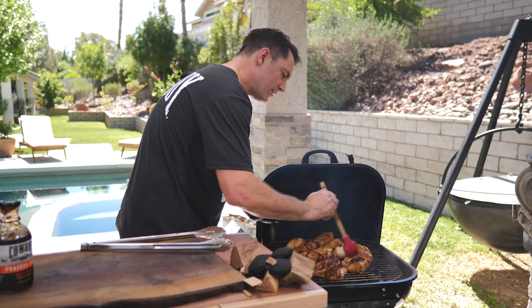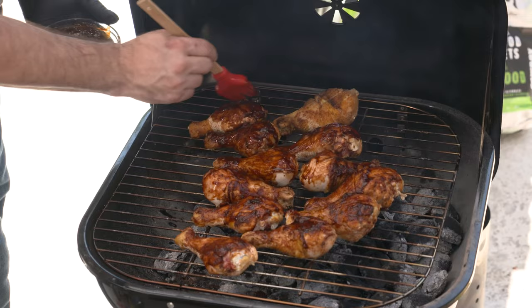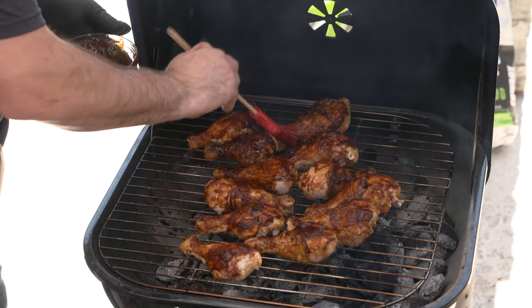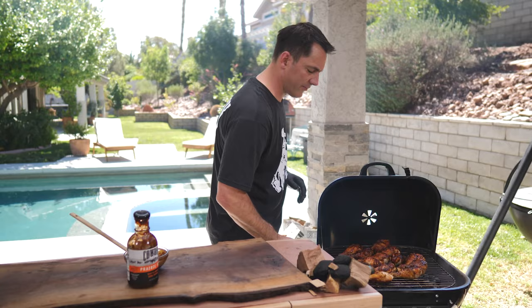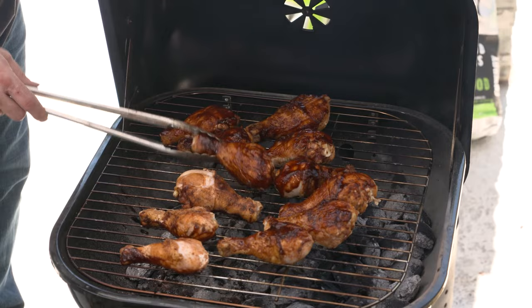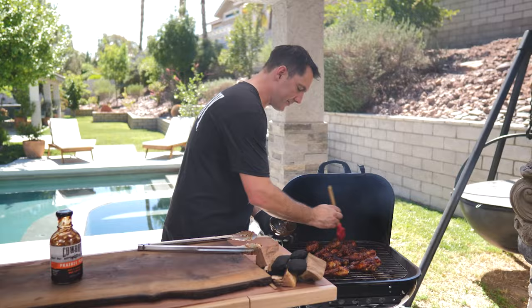That is just good old barbecued chicken. This grill is holding pretty steady at about 300 degrees. Once you start to baste the chicken, be careful not to put it over too hot a part of the grill, because the sugar in the barbecue sauce will start to burn and you don't want that burnt sugar flavor. So we're going to flip these over — we're pretty close to done, and that color and that smell just smells fantastic. We're going to shut this down, let that caramelize for about another 10 minutes, and then put it on the platter.